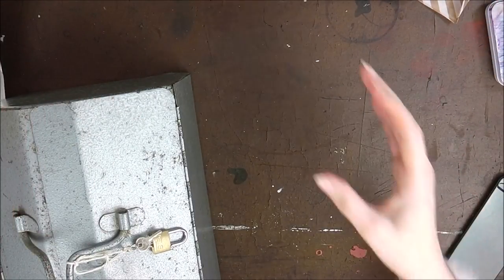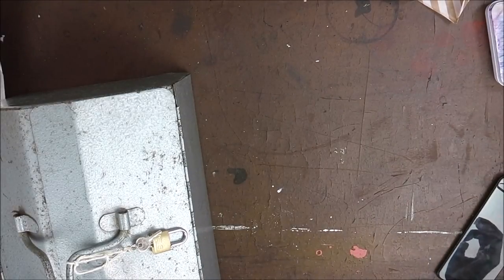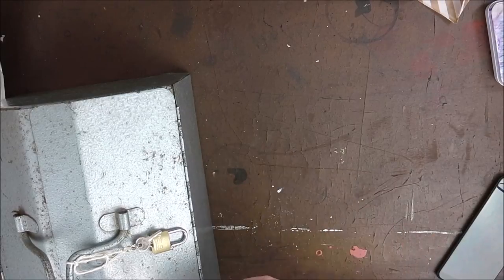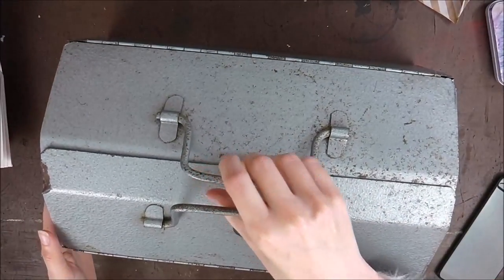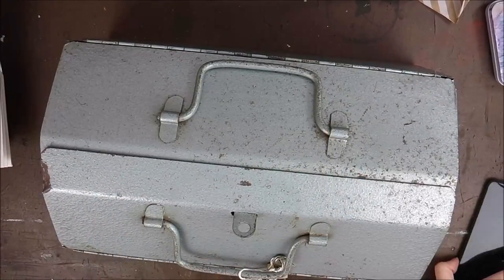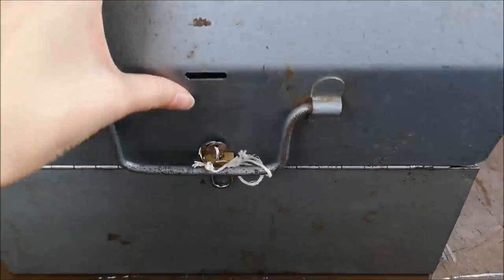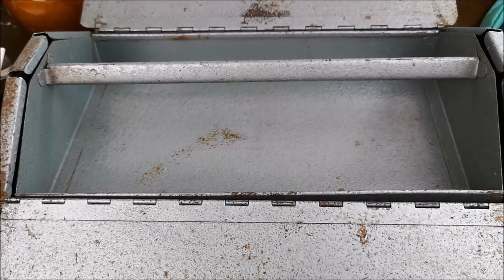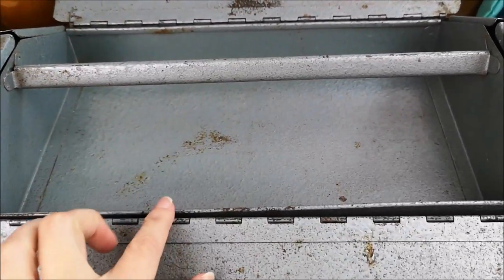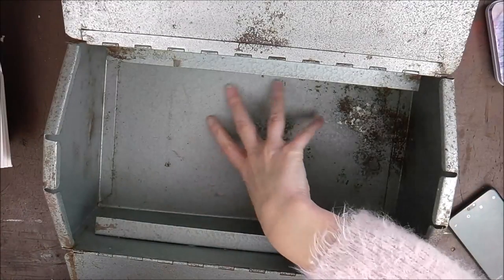He's sort of tapped into his inner creative — it's so bizarre. He's been finding these things and getting all these ideas and I'm like, where's this coming from? So anyway, he found this — it's really heavy. Let me just show you from another angle, but obviously you can see it's a tool kit. The lady who was selling it was selling it for a really good price. It has the tray bit in the middle and the tray bit in the top.